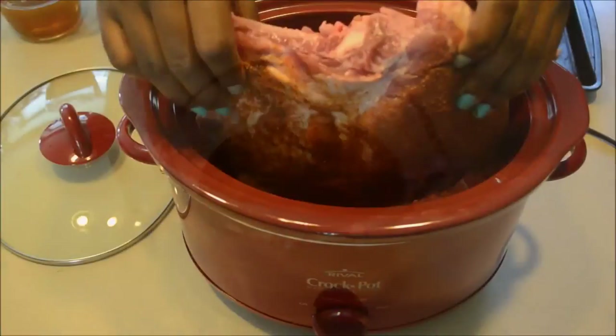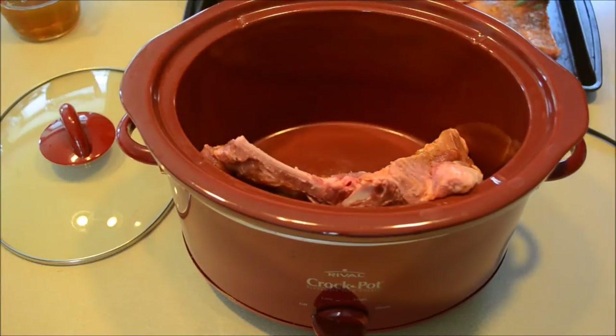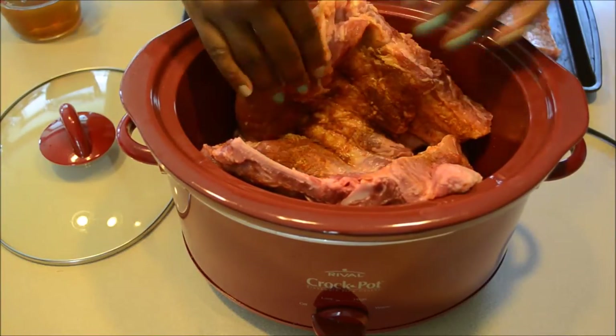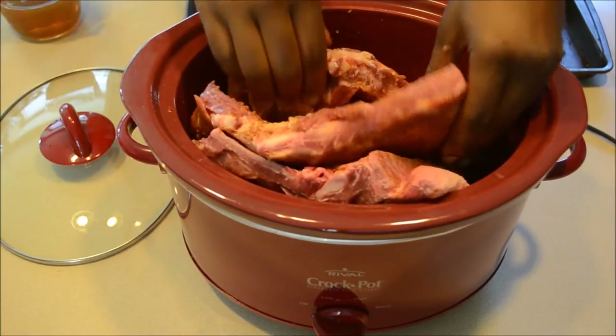Now I'm getting my liquid mixture together, and now I'm going to try to fit this meat into the crock pot. Normally I use spare ribs or St. Louis style ribs because they're smaller and they fit into my crock pot better, but these spare ribs were on sale so I'm just making it work.